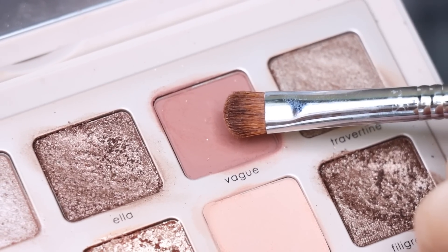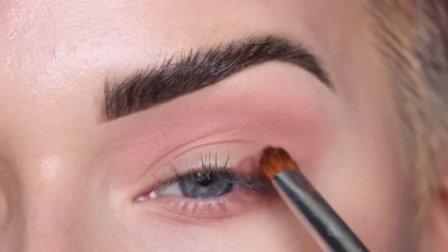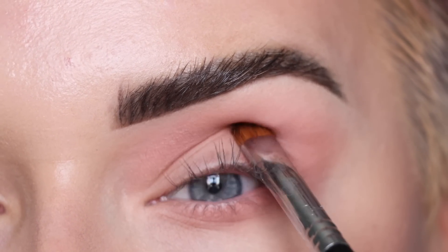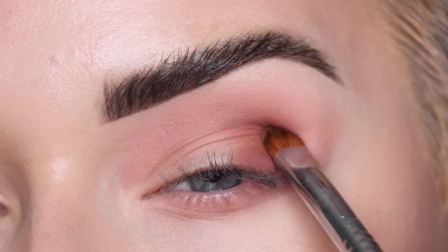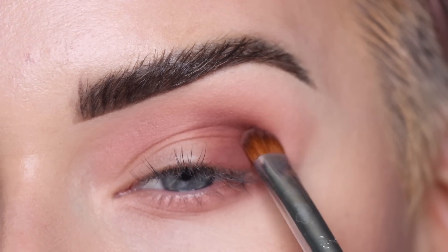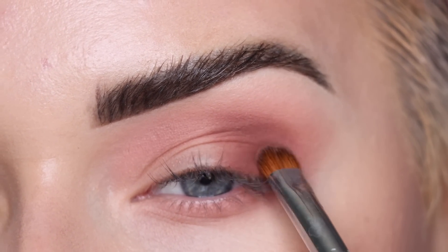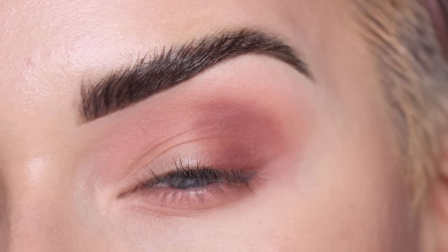Now I'm gonna switch to a Sigma E57, which is a smaller packing brush, and use the shade Vague. I'm gonna start by pressing this on the very outer part of my lid. This shade does look a little more rosy, a little more dusty. I'm just packing that on the entire outer third of my eye, stopping right when I get into my eye socket.